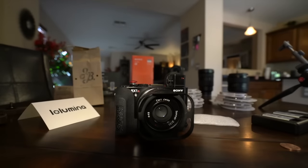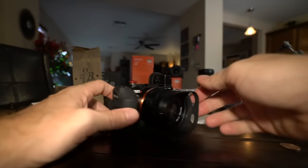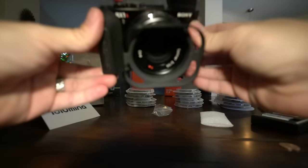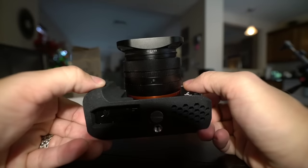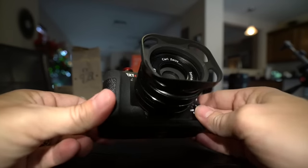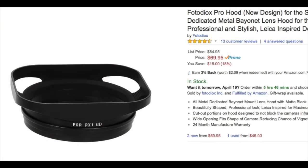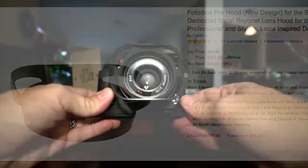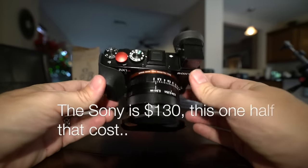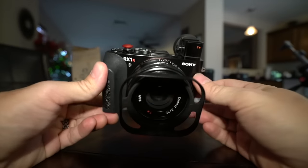The next thing I wanted to show you guys is this metal lens hood — it's all metal. I got it on Amazon from Photodeox, and they make some really cool accessories that are inexpensive. This is not only cooler than the actual Sony brand, it is cheaper. So you can get an all-metal lens hood which is square — I think the Sony official one is round. Look for the Photodeox RX1R lens hood and you'll find it at Amazon.